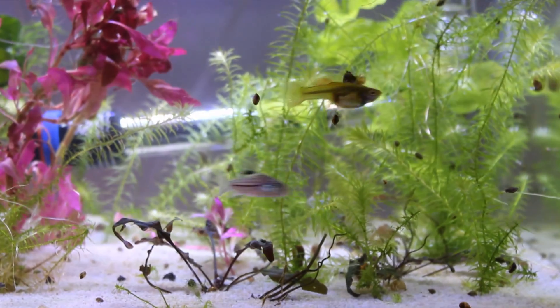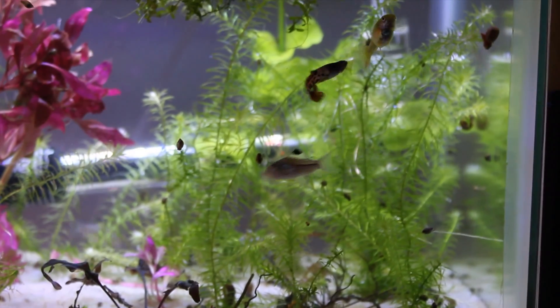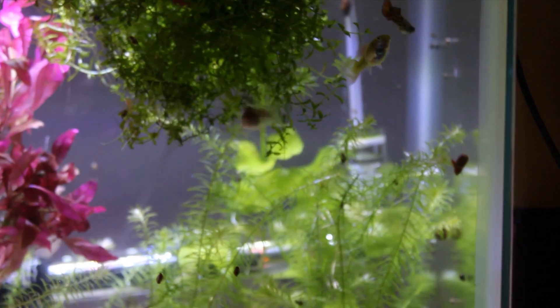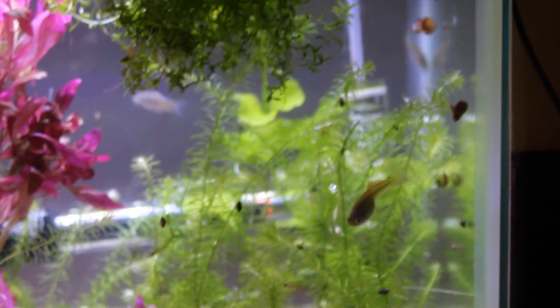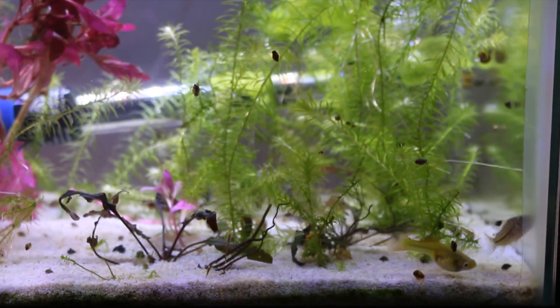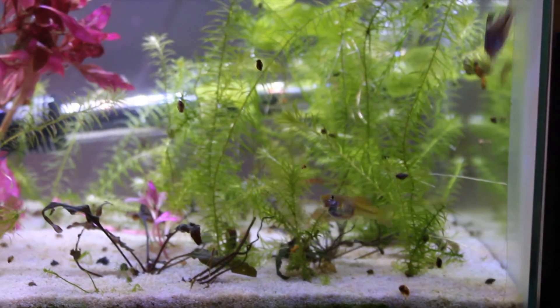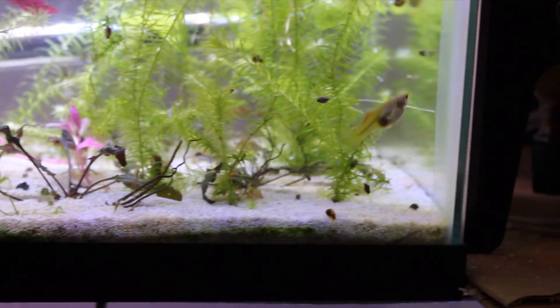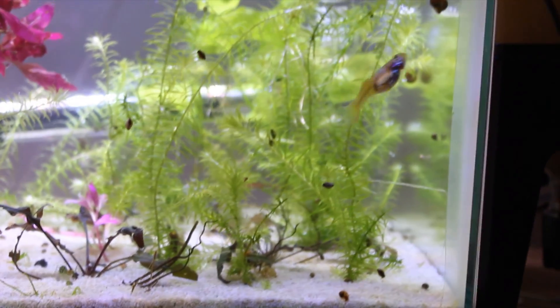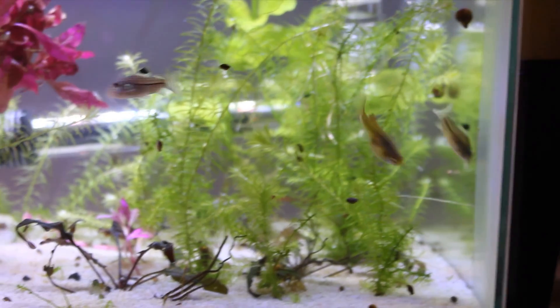Depending on your strain, she'll have less color than the male and be larger — so those could count as methods one and two. And the third way is by a gravid spot. The gravid spot is a dark spot near the back of the belly, or before the anal fin.